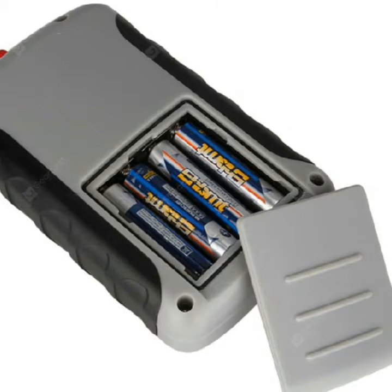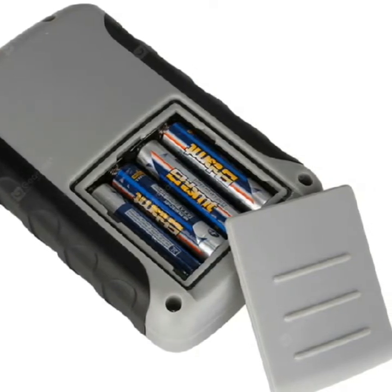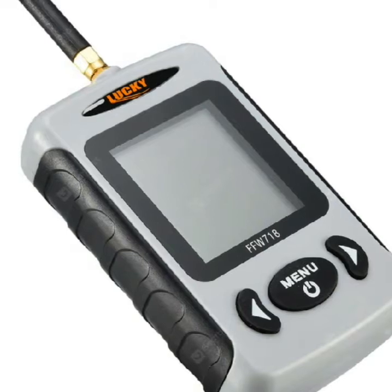Depth capability: 135 feet / 45 meters. Wireless, 125 degree beam angle at 125 kilohertz.